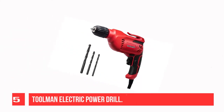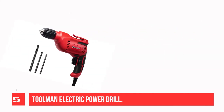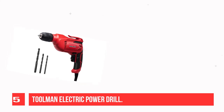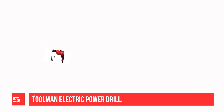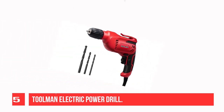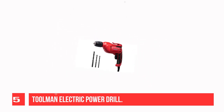Recommendation No. 5: Toolman Electric Power Drill. This impact wrench is ideal for domestic applications such as assembly or perforations in metal and wood. It is a suitable size for transport and is compatible with different drill bits. The design helps achieve a perfect grip whether left or right-handed, while reducing vibration and noise.